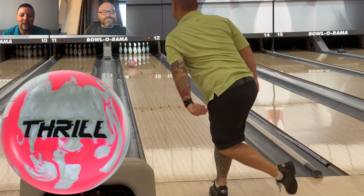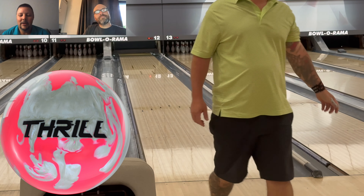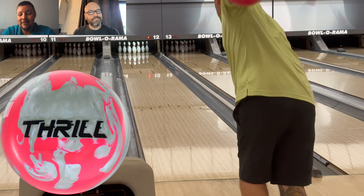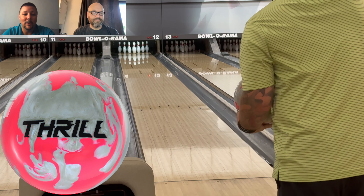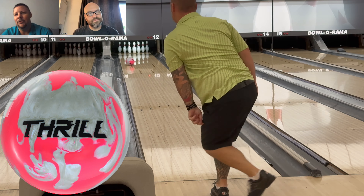Eventually, if I don't like the surface change on the pink and silver Thrill, I'll drill up that solid. I think I'll actually have a better look with the solid. All ball levels will be able to use this — rev-dominant players can use them as games go on. Once it starts to dry up, balance players will lean toward drier lanes unless you're comfortable playing the two, three, or four board.